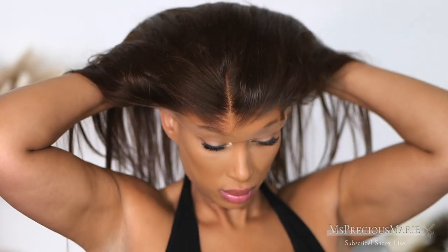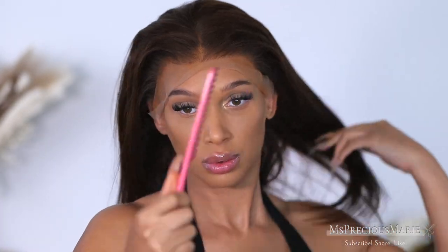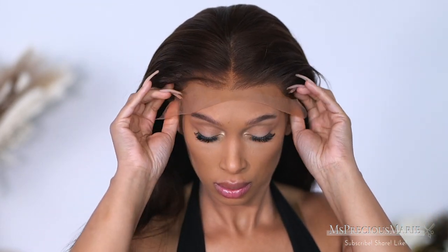Now with this full lace wig, as you can see me putting it on my head without the adjustable straps in the back, it's hard to lay that lace. So what I did is I put the adjustable inserts back inside the wig so it can lay flat, because if I was to glue it down, I need this wig to lay flat. As you can see, just putting it on, it needs a little bit of something so it can look more realistic.